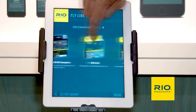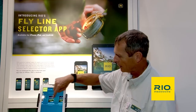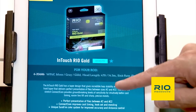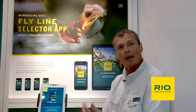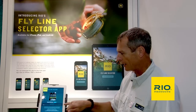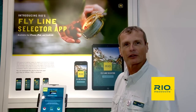You can scroll around to look at the options that work for you — there are quite a few. If you're confused about the differences, you just tap on one of these lines. Let's take the Gold. It gives you a whole description and a few bullet points about the benefits of that line. Most importantly, because we started off with a Sage Method six-weight, nine-foot, it tells you the exact model of the fly line that matches that rod — the line size, color, head length, all the details. You can also scroll up to see all related products that are the perfect match for that type of fly line.